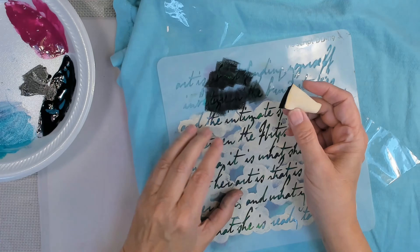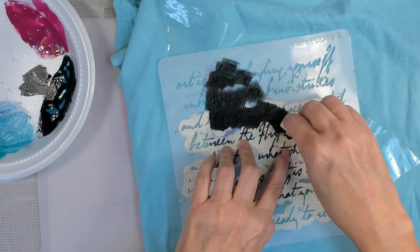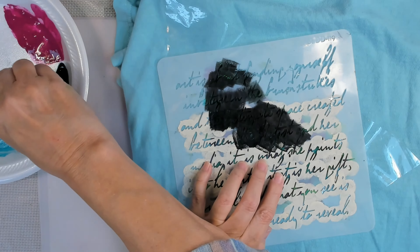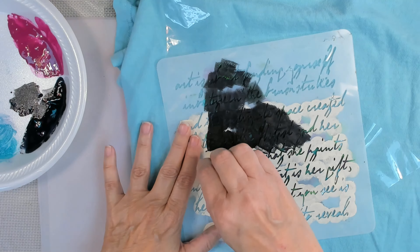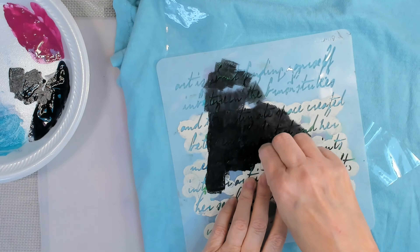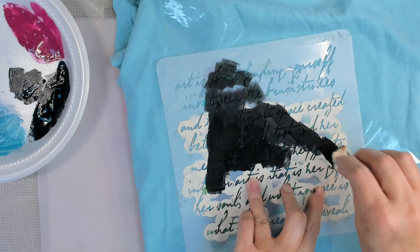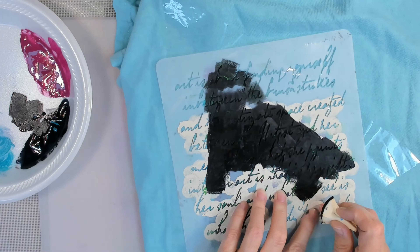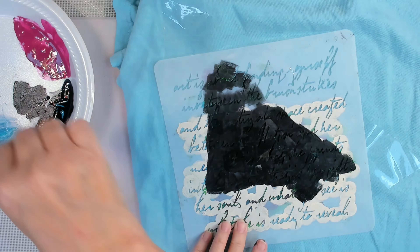At some point we'll even use some of that dragonfly color-shifting paint stuff. I don't know how well that will wash, because it's got that shimmery, color-shift quality to it. I still like the color, so it's fine. I keep lifting up my tape edges just a little bit because I don't want to go past my masking — the clear packing tape — trying to keep it within my triangle.